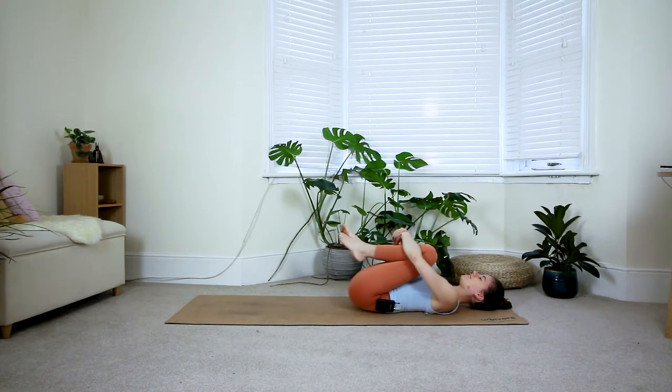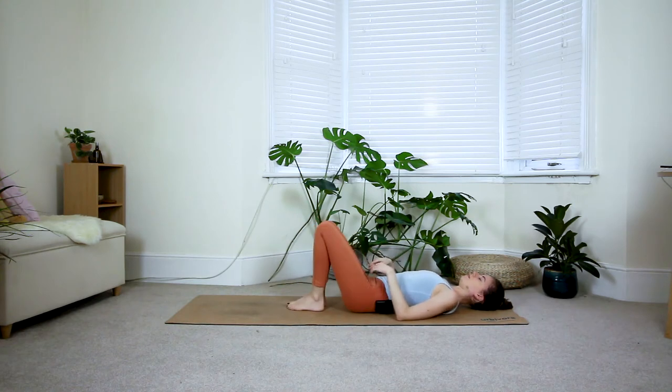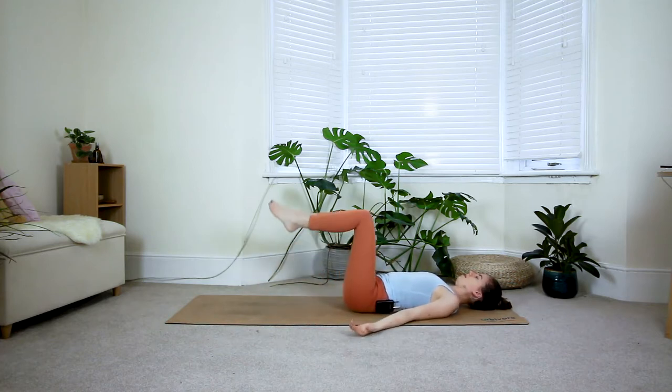Gently bring your feet down towards the floor. Walk the hips a little bit further away from you so that the low back is flat onto the floor. Bring the arms alongside the body with the palms facing up, then bring your legs to a 90-degree angle so your feet come off the floor. We're slowly going to start warming up the core here.